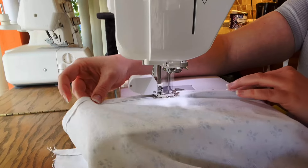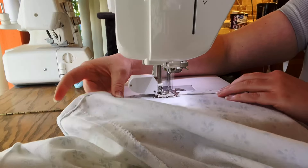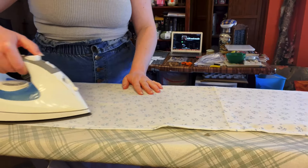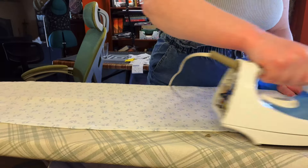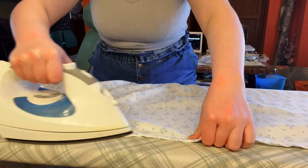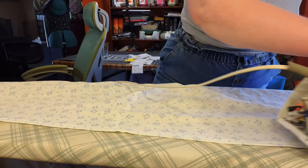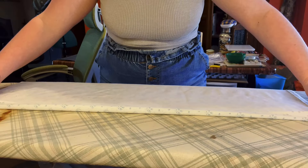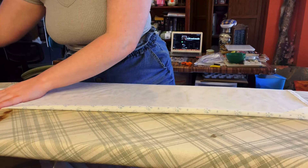Once that's done, we go ahead and hem it. Since this is a circle-ish skirt, I'm going to iron the hem first and then sew it. After that, I'm going to fold in the two edges of the buttonhole side of the skirt and sew that down.